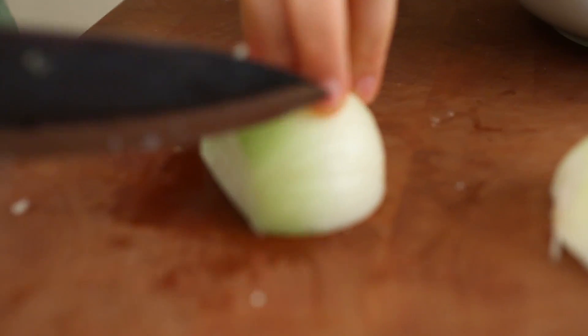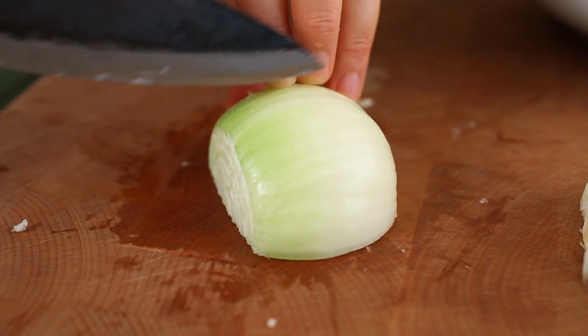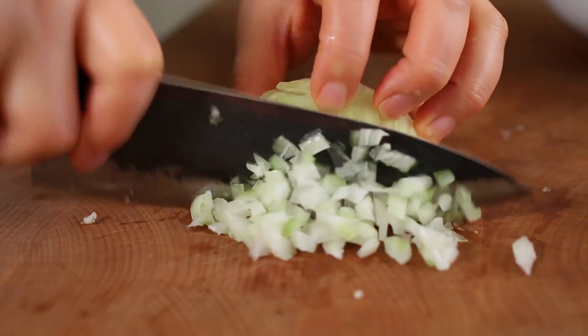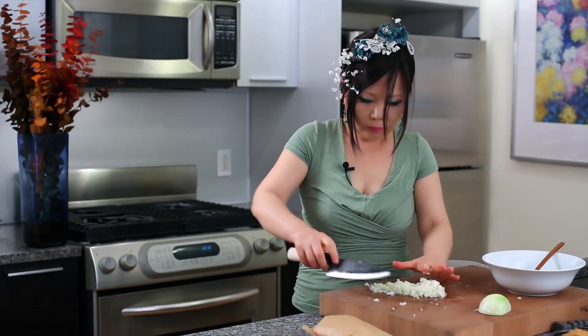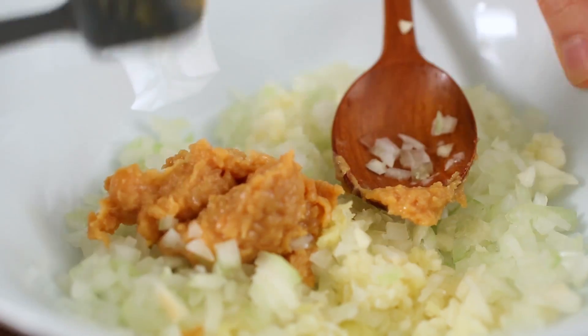And onion — 3 to 4 cups of onion. And then we are going to add doenjang, 2 tablespoons, and 1 tablespoon.